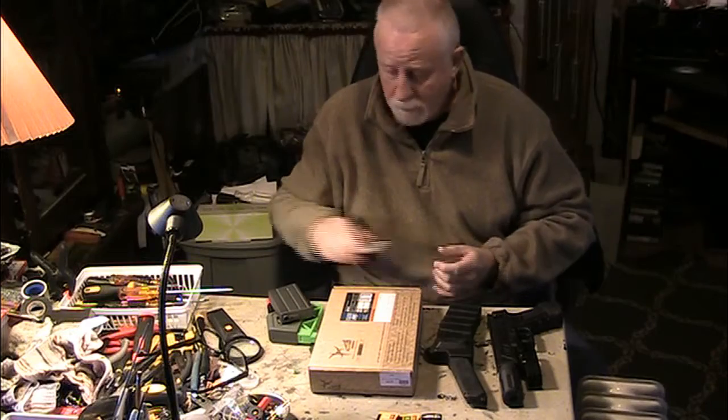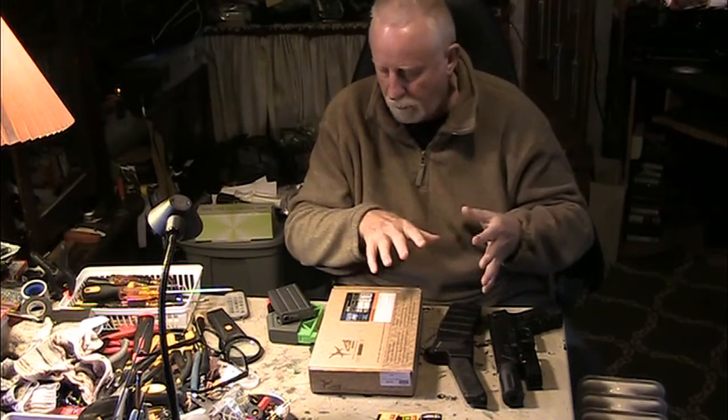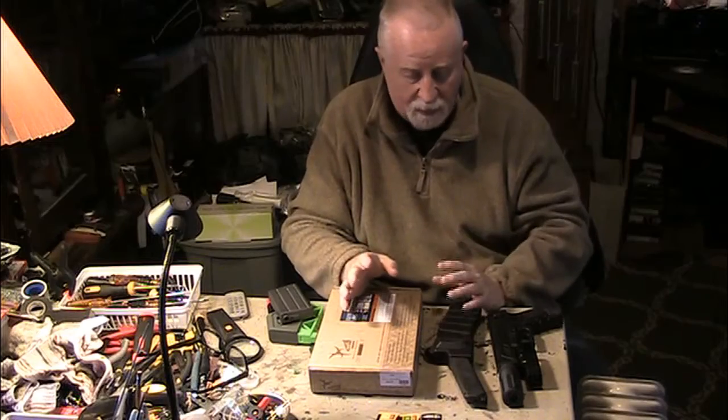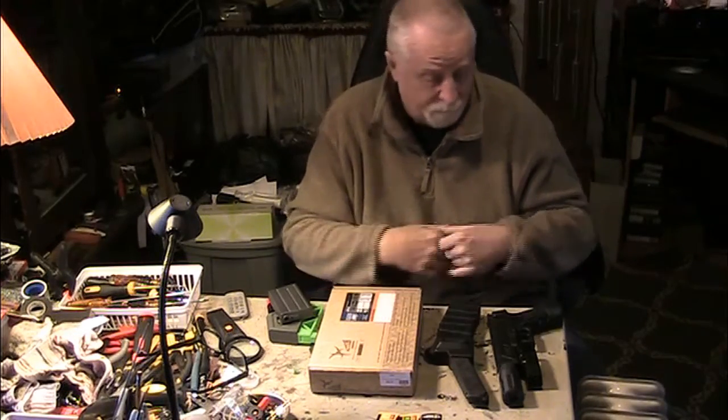I'm going to do a quick video here. I'm sort of out of focus but I want to cover a couple of things. I'm not going to do shooting videos or test videos on any of it because a lot of it's already been done — you don't need to see me doing it again.